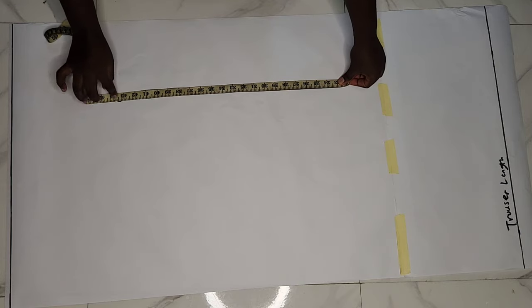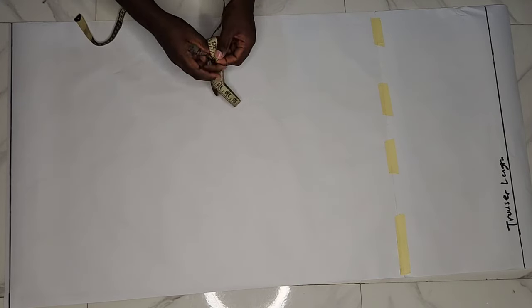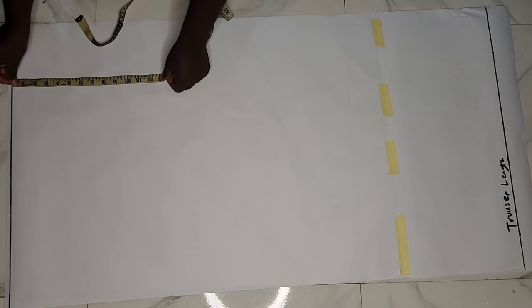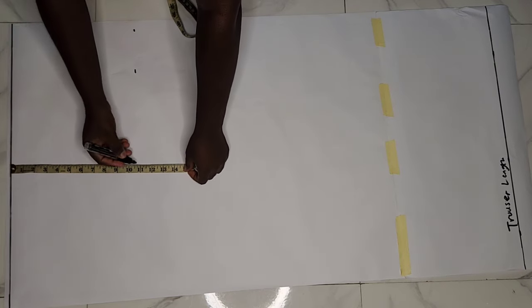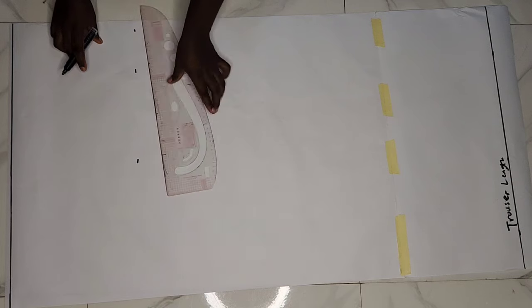On my pattern paper I first created a starting line and then measured the length of my pants. For my crotch depth, I'm dividing my hip measurement by four. My hip measurement divided by four gives me 10.75 inches, so I went ahead to mark exactly 10.75 on my pattern paper as my crotch depth.